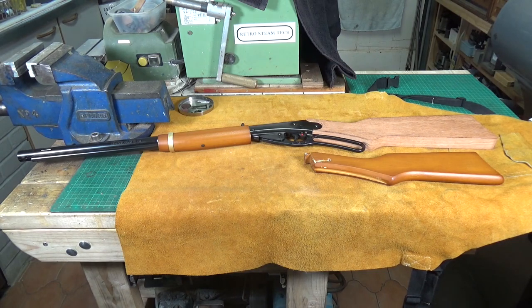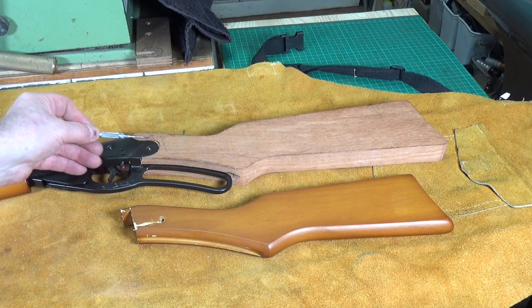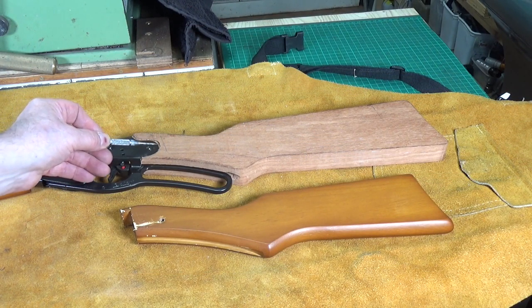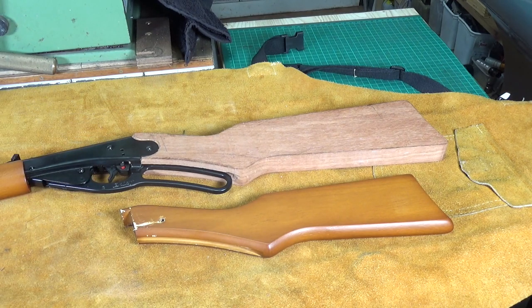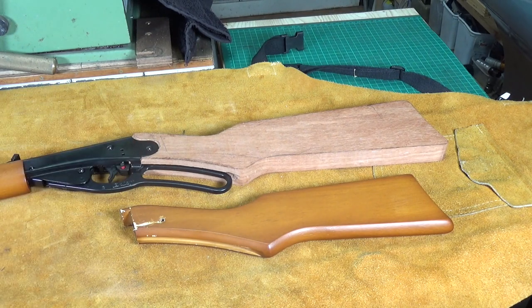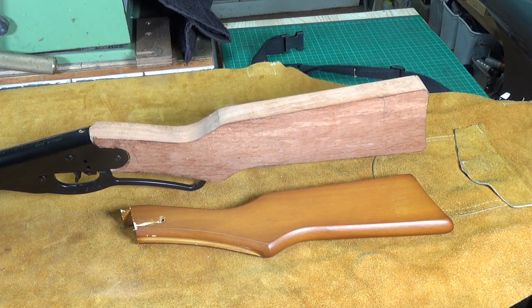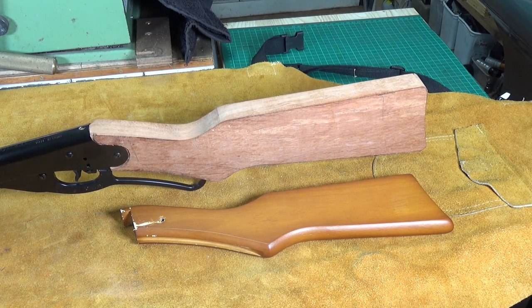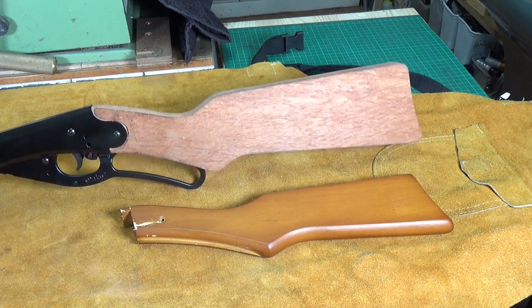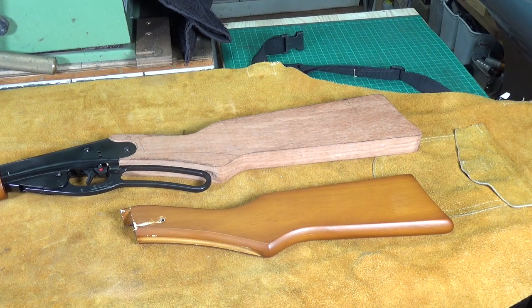Let's have a closer look. I didn't quite get the profiling right around here — there is a little bit of a gap, though it's not so bad on the other side. I'm not too bothered about that. I'm not a woodworker, and the fact that I was able to do this freehand on the mill at all is quite amazing. The stock's not finished yet — I've still got to find a way of rounding off the corners, then give it a good sanding, and finish it using some finishing oil. But we are very definitely getting there.